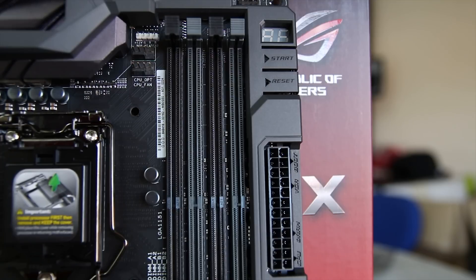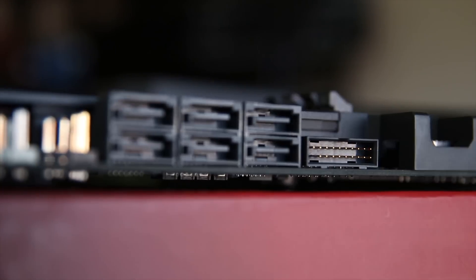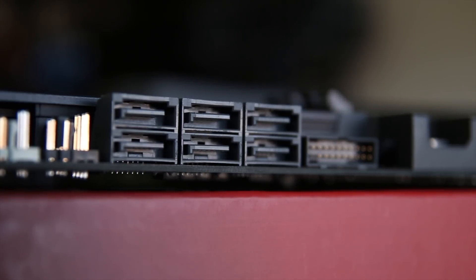There are debug LEDs on the side next to the 24-pin connector, and just below that you have the USB 3.1 front panel header, which I believe is the new standard header. You also have a backwards-compatible USB 3.0 header as well as 6 SATA 6 gigabit ports.